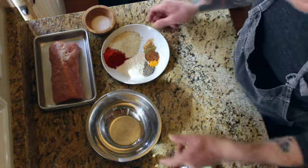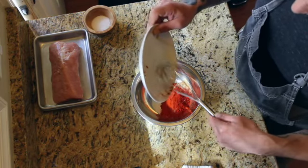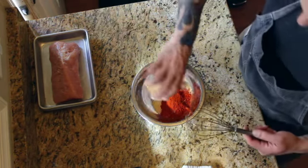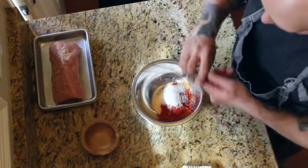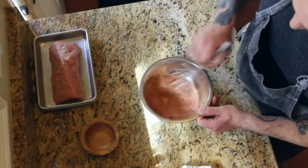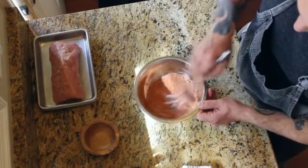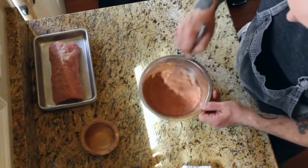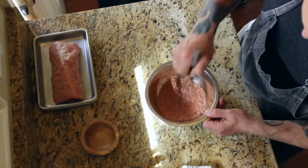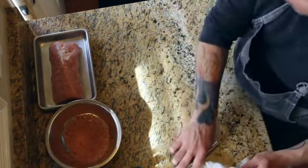So all I do is put everything in a bowl and then I mix it. You can add brown sugar to this if you want — give it like a little sweetness — or we might use some sweetness later. And you just mix it up.